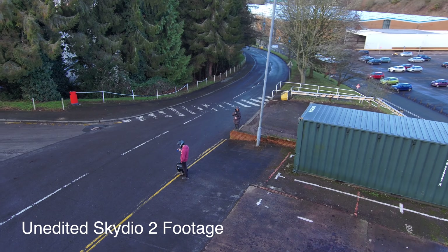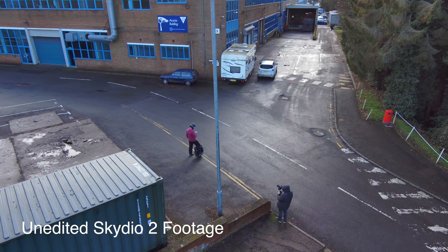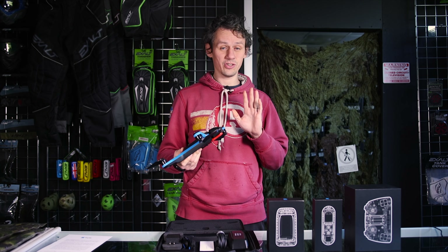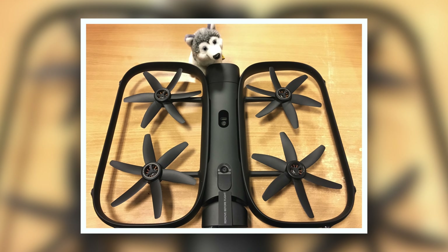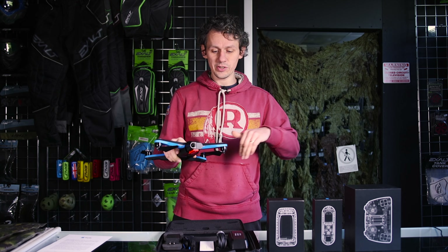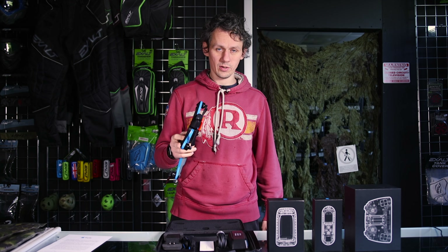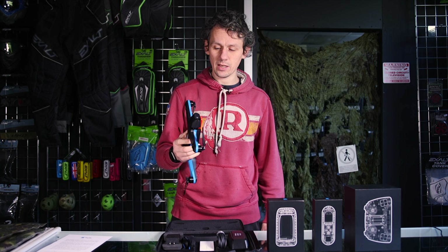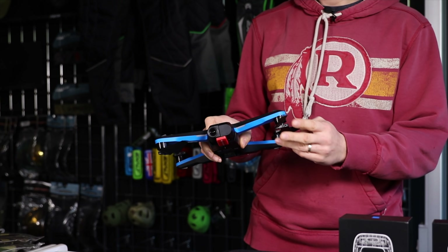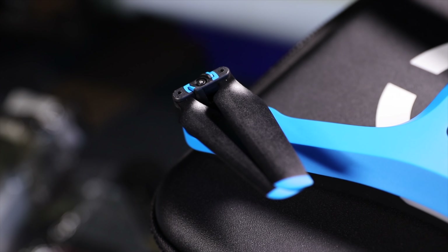The only thing lacking on the R1 was image quality — the R1 was absolutely awesome for tracking me on electric unicycles off-road without needing a pilot. DJI does not cut the mustard in that regard. The guards on the R1 would push branches out of the way. The manual says it recognises objects down to half an inch, but anything smaller could be an issue. Without guards, a hit could shatter a prop and bring it down.